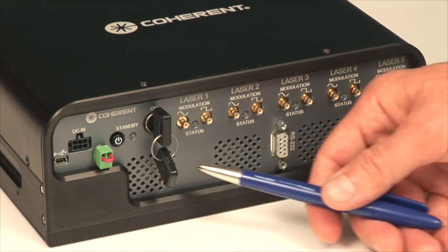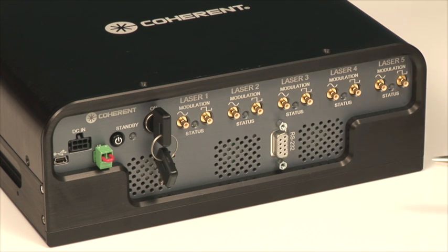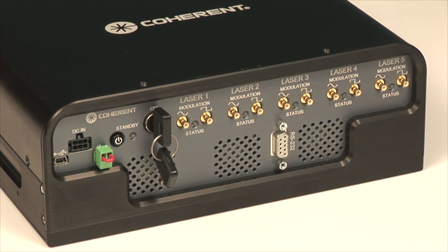The laser box has three exhaust vents for thermal management. There is a fan pulling air through the laser box keeping the products cool. This is complete thermal management for five OBIS lasers.